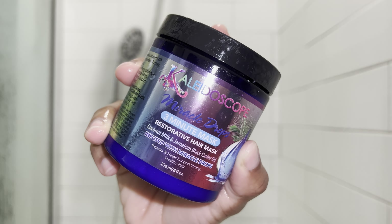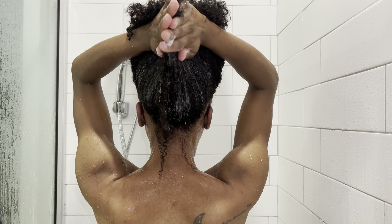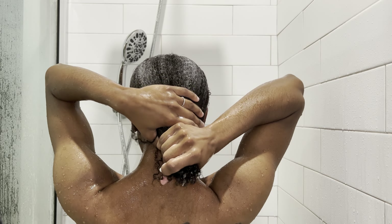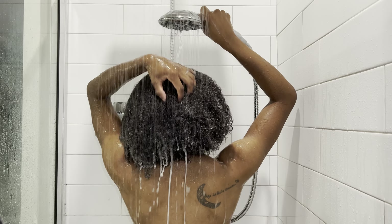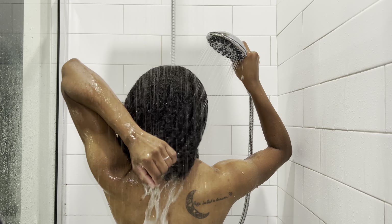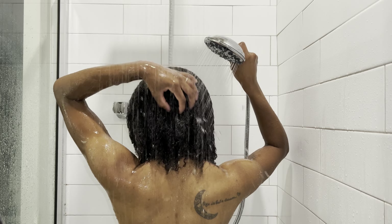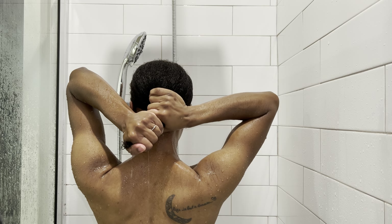For my deep conditioner, I'm using the Kaleidoscope Miracle Drop 3 Minute Mask. I love this mask — it's my absolute favorite. The reason I didn't use the Olaplex one is because I've tried it before and I just wasn't really impressed with it. Maybe it would be different now that I'm using the shampoo and conditioner, but this hair mask just brings my hair to life.